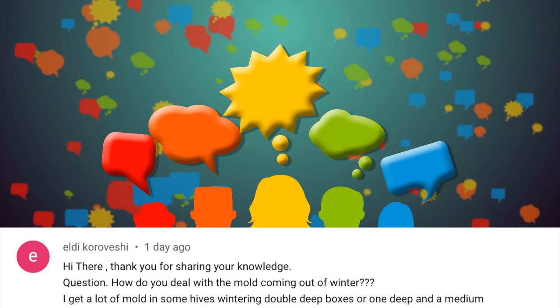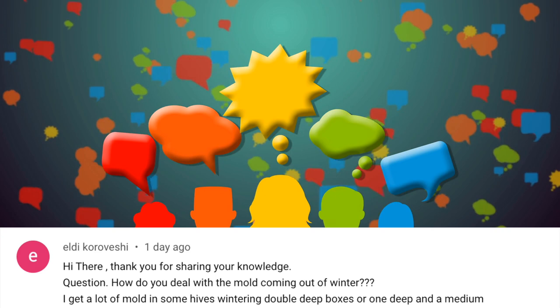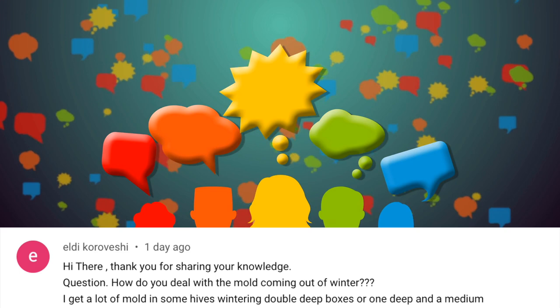Subscriber Aldi asks: 'How do you deal with mold coming out of winter? I get a lot of mold in some hives wintering double deeps or one deep and a medium.' I had mold problems too - that's why many years ago I invented the winter bee kind. That candy we mix actually absorbs the moisture out of the hive and makes the candy more pliable for the bees to eat and consume. I also use an open screen bottom board all winter long to increase ventilation, and the winter bee kind has ventilation at the top as well - that just helps tremendously.